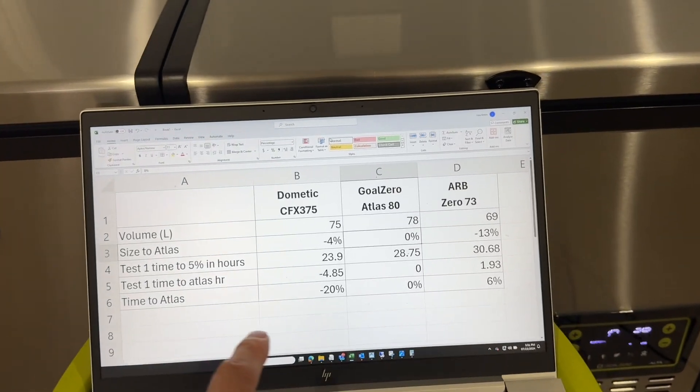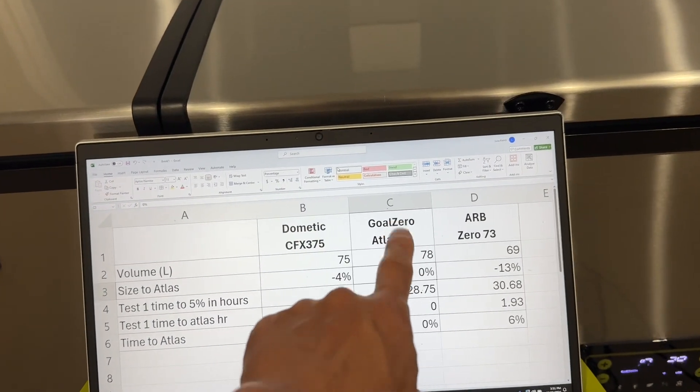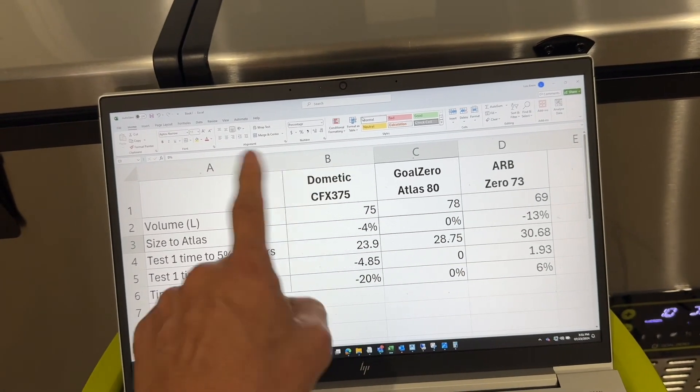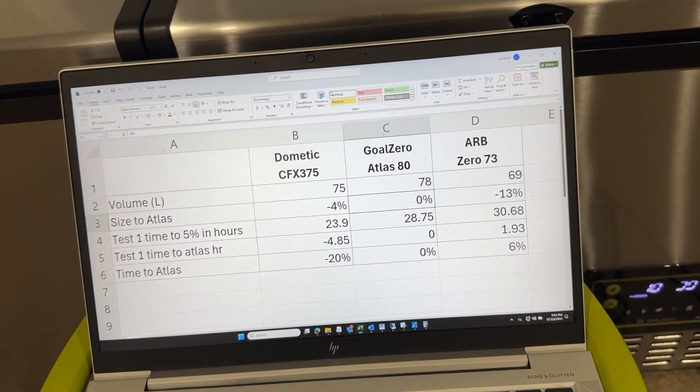So that was the first test. I'm going to say the GoZero is the winner, with the ARB close behind and the Dometic trailing behind the other two.